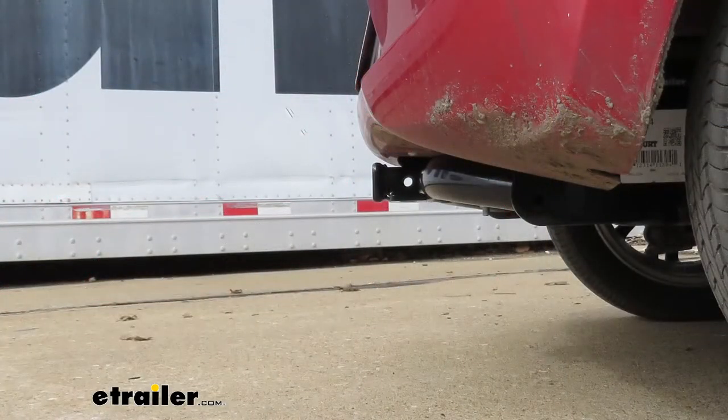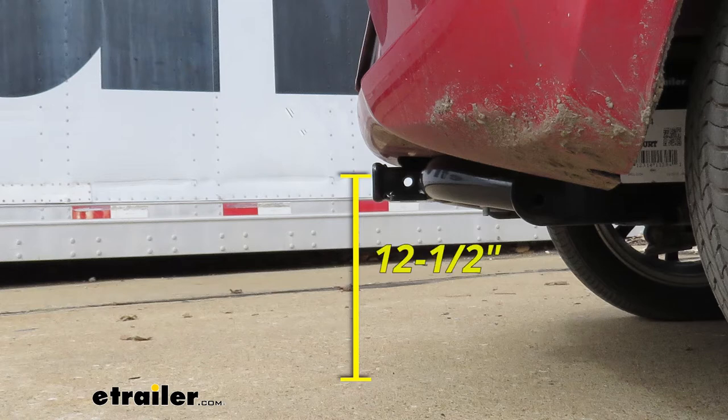I'd like to give you a few measurements to help whenever you're looking for accessories for your new hitch. From the center of the hitch pin hole to the outermost edge of the bumper is right about three inches. That measurement comes in handy when looking at folding accessories to make sure they won't contact the rear bumper. From the ground to the inside top of the receiver tube opening is right about 12 and a half inches. At that height, I definitely recommend a bike rack or cargo carrier with a raised shank for more ground clearance. Now that we've seen what our hitch looks like, let's go through the installation process together.